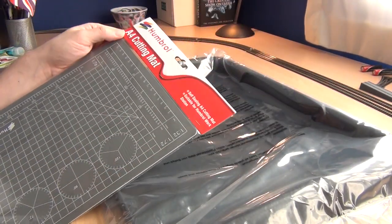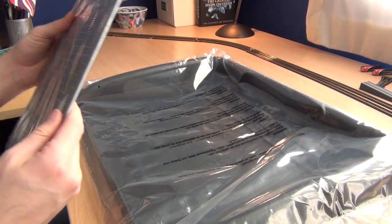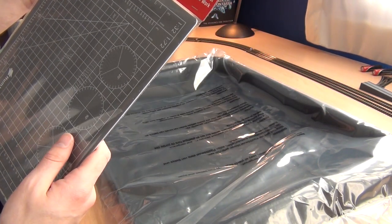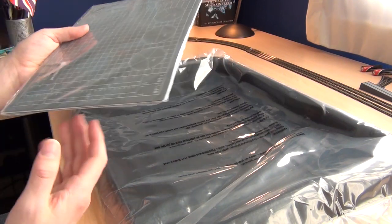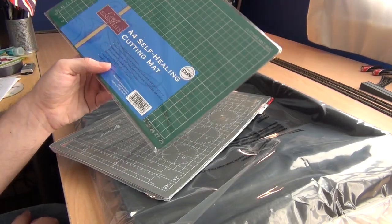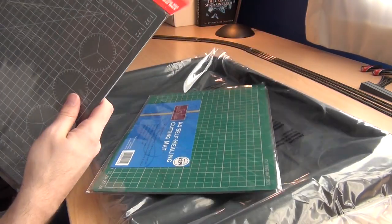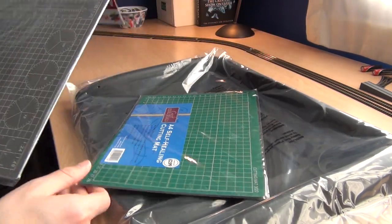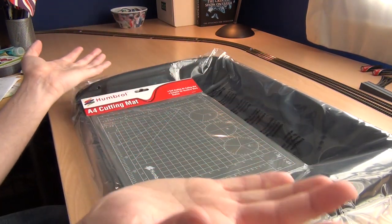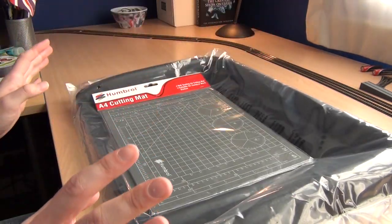There's definitely a cutting mat here — it feels like a really thick, self-sealing A4 cutting mat. And I went and bought one from The Works for £2.99 as well, but there's a much higher quality one already included. That's just typical — if I hadn't bothered buying one, there just wouldn't have been one, would there? But as it is, I've got two. Enough moaning about it — it's a good thing.